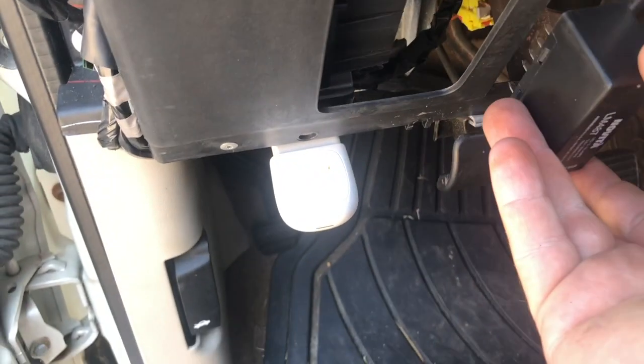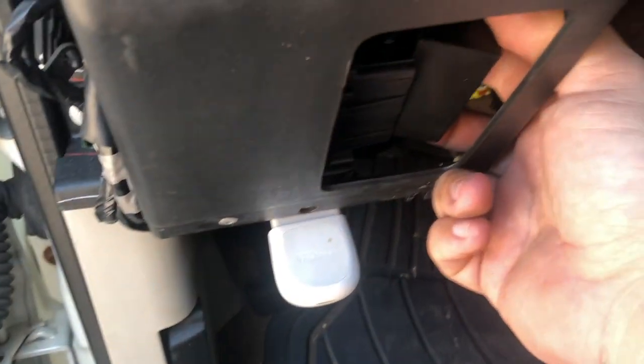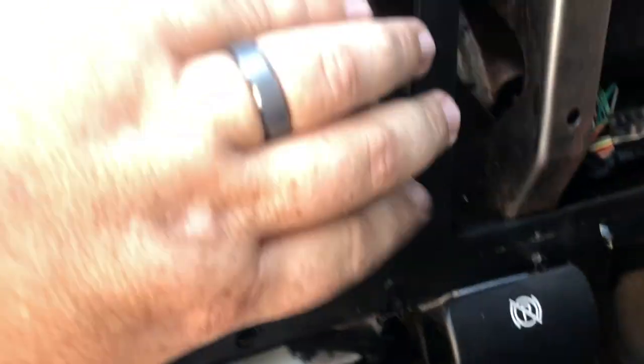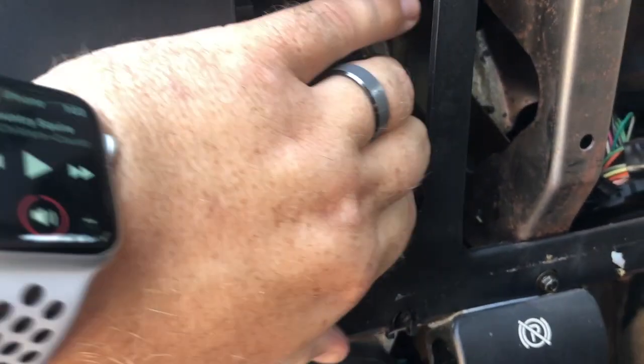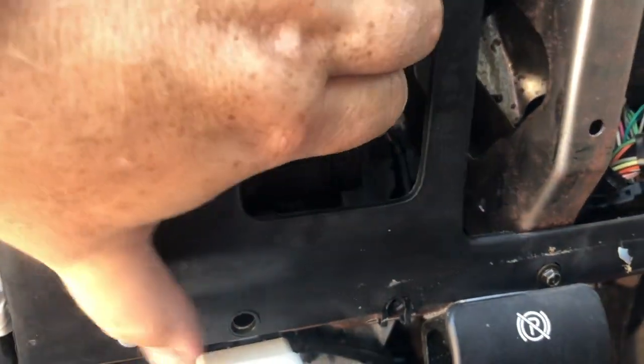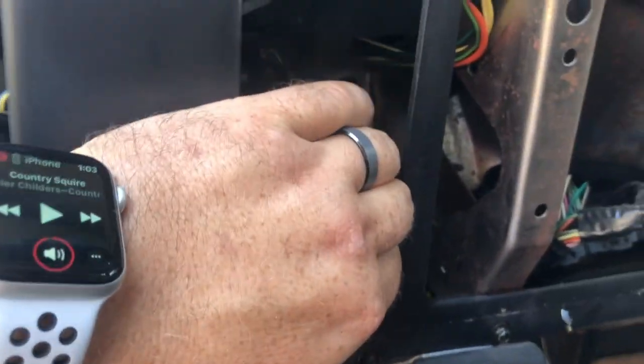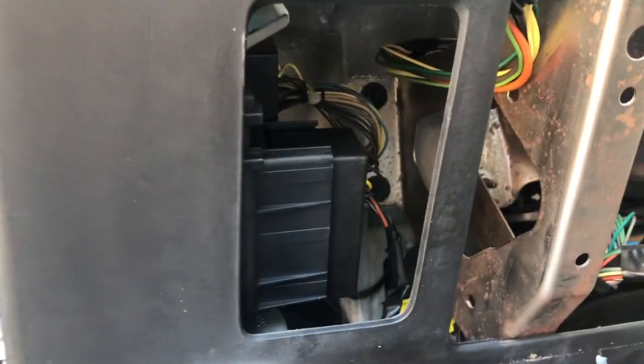Install the new flasher like this. Take your time, don't rush it, make sure it's seated. It's only going to go in one way. It's in there.